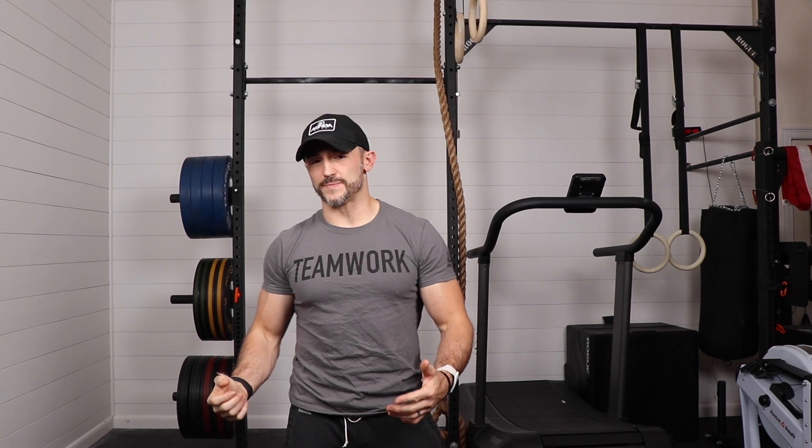Hey guys, Austin Maliolo here with The Ham Plan. We're breaking down 20.2, which is a 20-minute AMRAP of four dumbbell thrusters with 50 pounds or 35 pounds, six toe-to-bar, and then 24 double-unders.